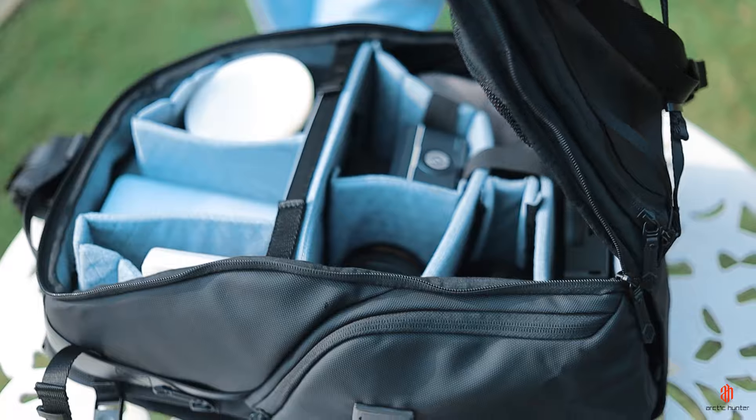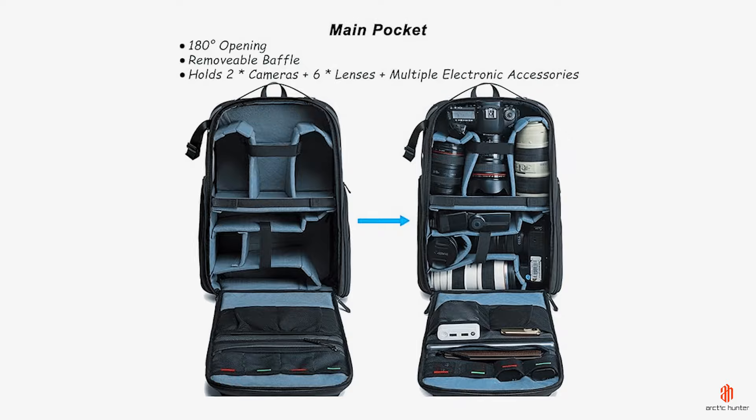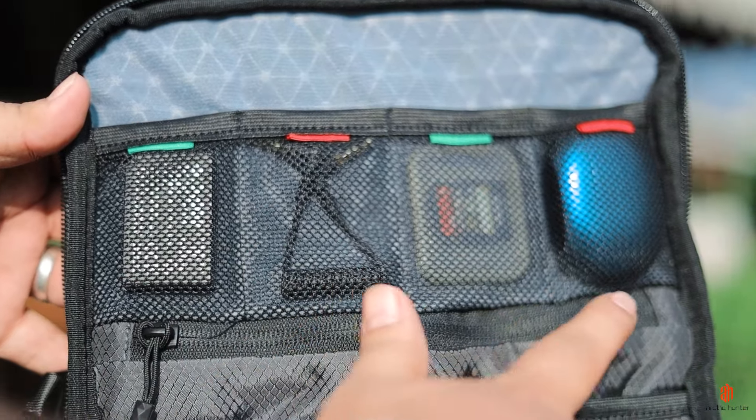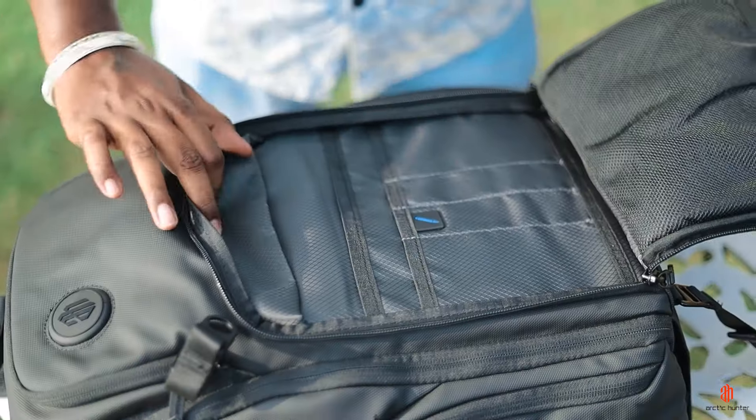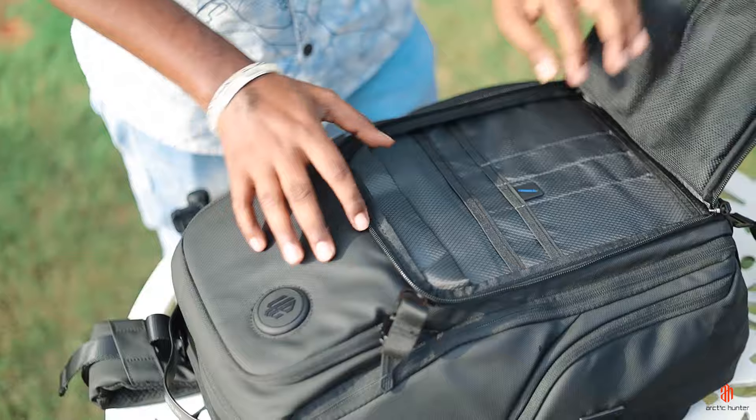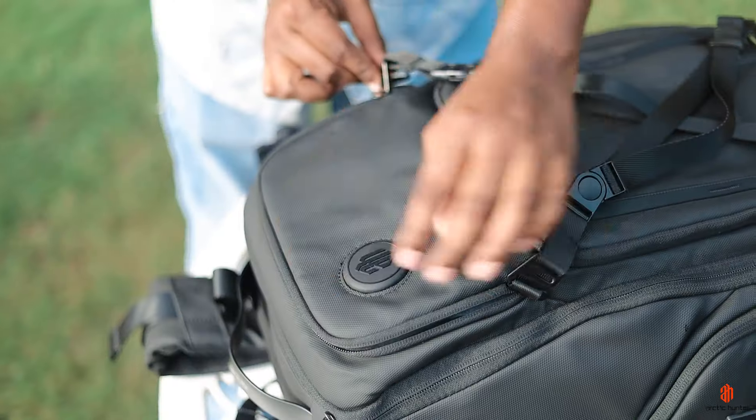Open the back and see the compartments. I would like to comment on two things: security and pockets. Security means you will have to unlock it here, and lock it here. There is a lot of space — here is where you can place an iPad or Tab. The other pockets you can unlock to store your purse, wallet, or power bank.